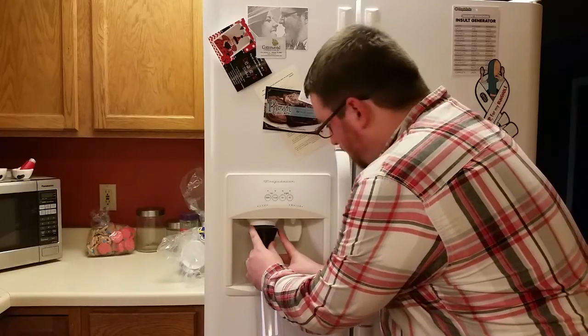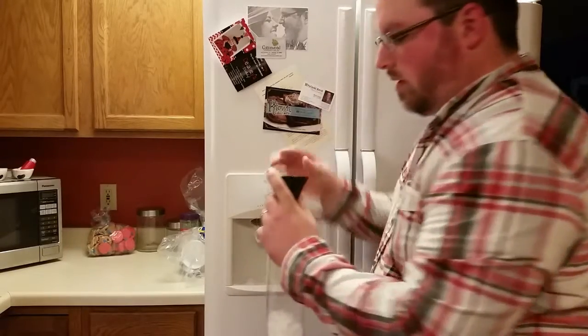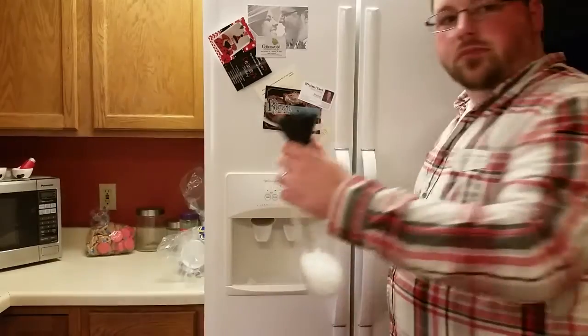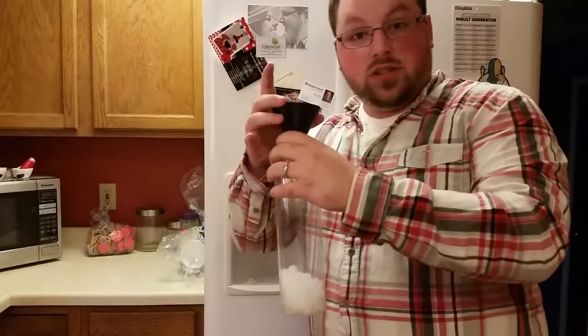Oh ho, success! Success! Except if you get a big clump like this, it won't go down. Does this grant me mad scientist status yet?